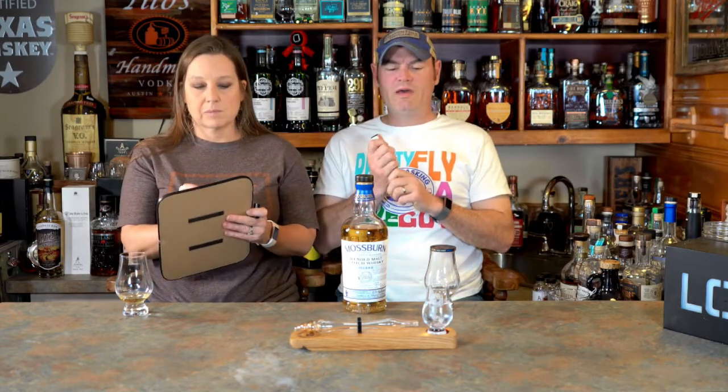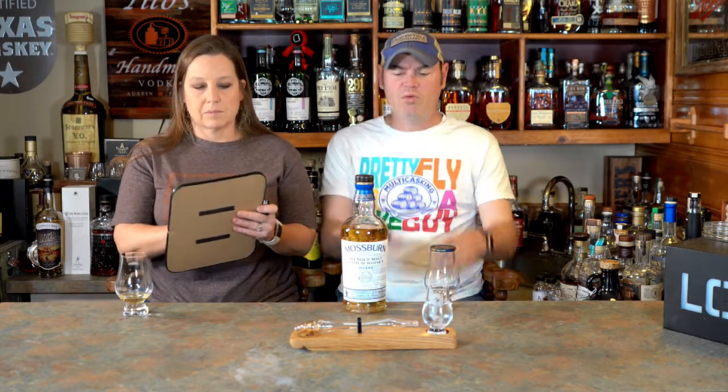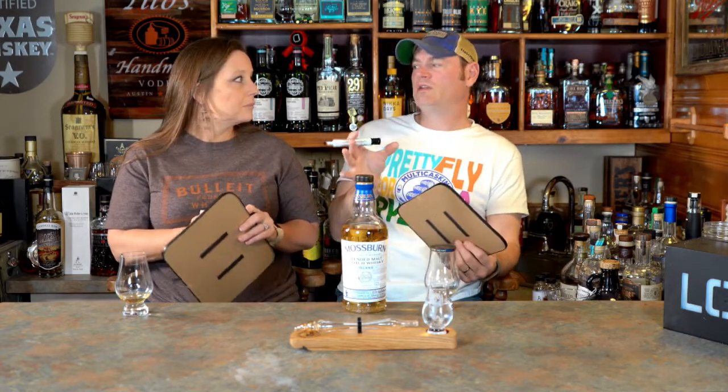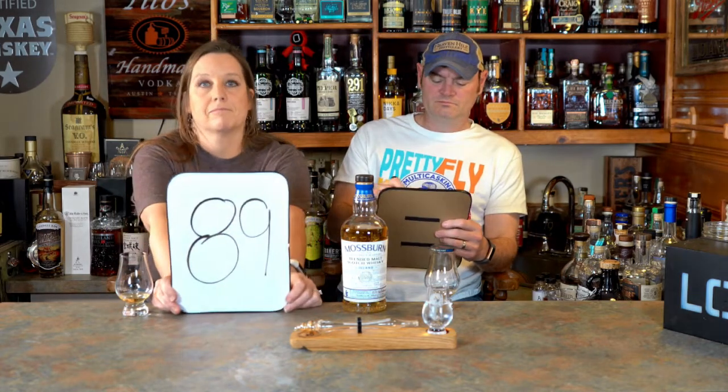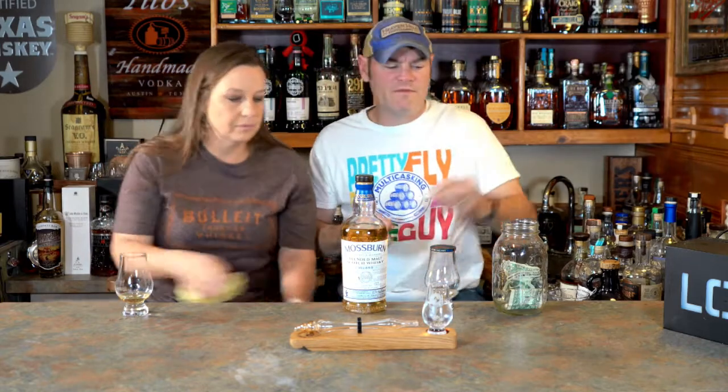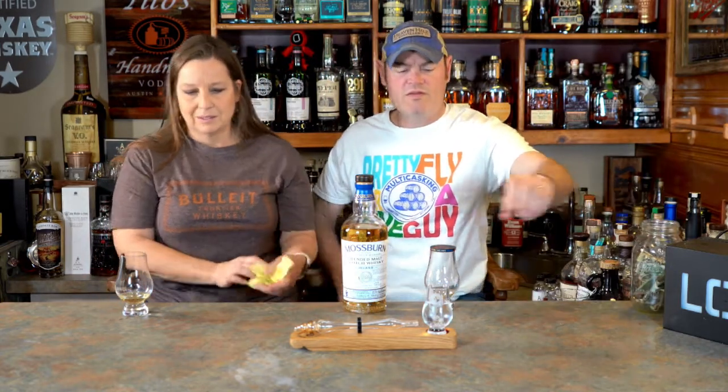I like this better than the neck pour. When we originally did it I was greatly underwhelmed, but now I'm going to give it an 89. We haven't matched up in a while! When we first corked this a few days back it would have been about an 84 or 85 for me.